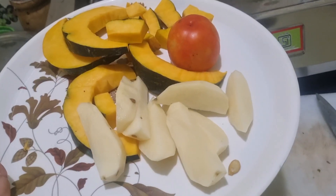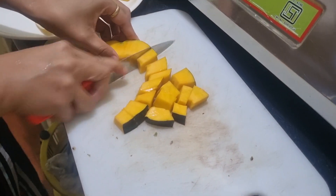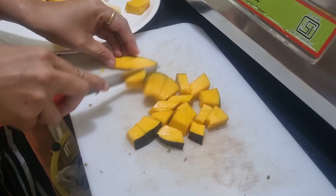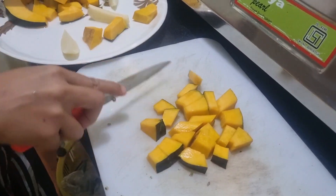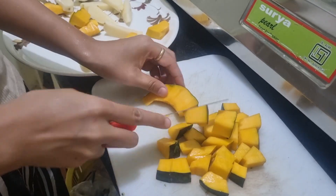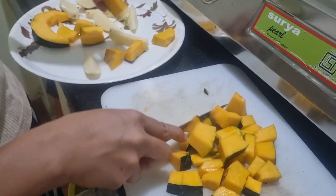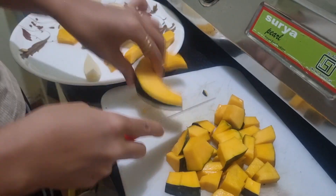So I'm going to wash this now. You can cut whatever shape you like — me, I prefer like this. So I'm cutting them here.